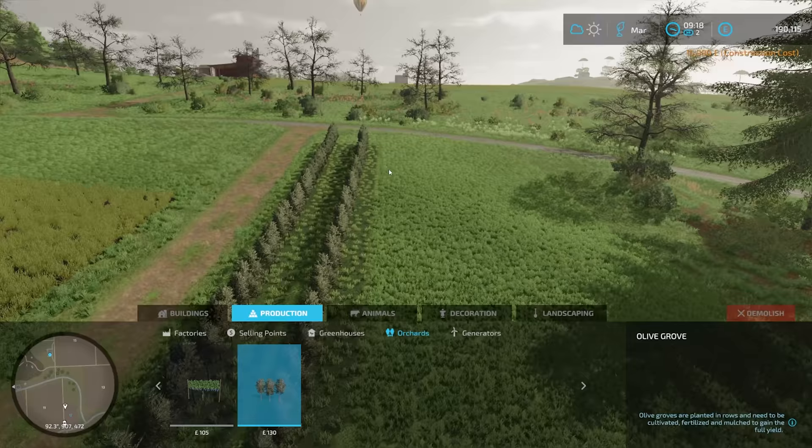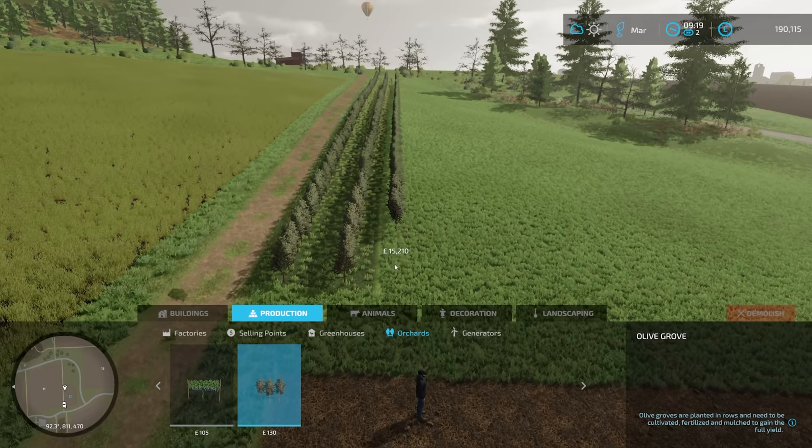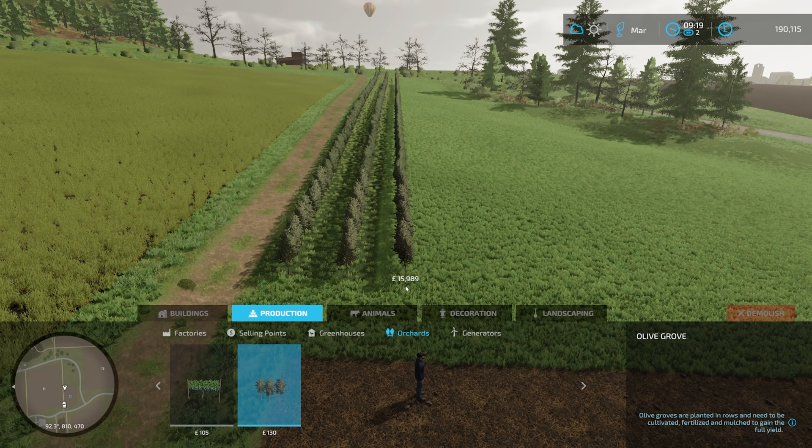The money is going down, but this is going to look impressive. About there, I think. As long as they have even spaces between them, it doesn't really matter about anything else — they just have to look symmetrical.